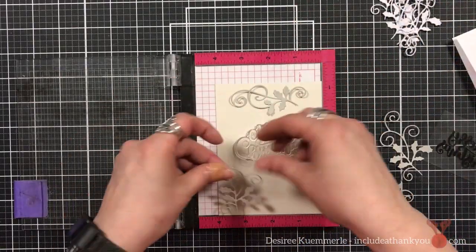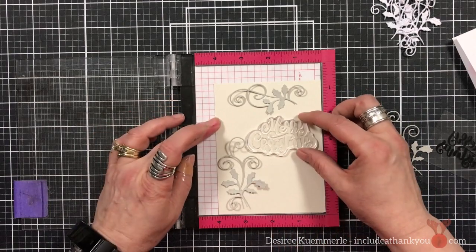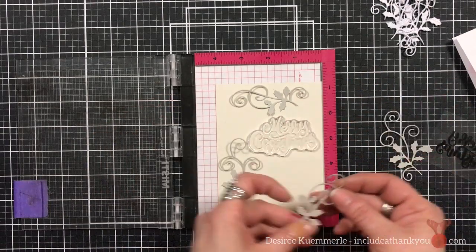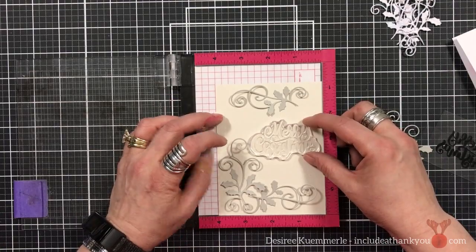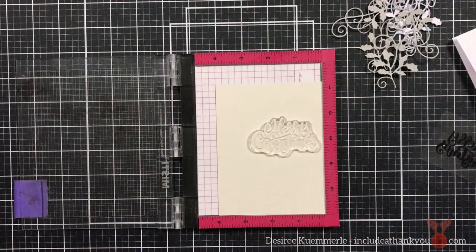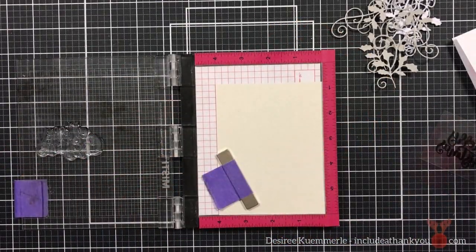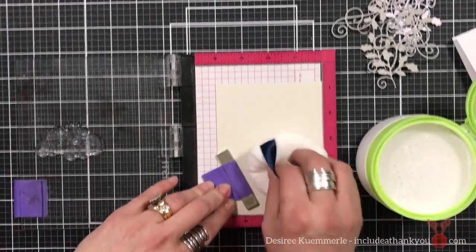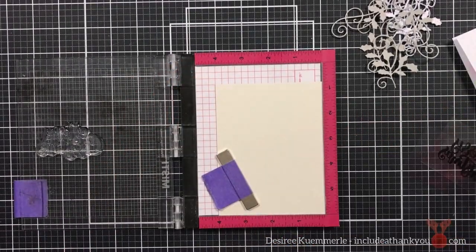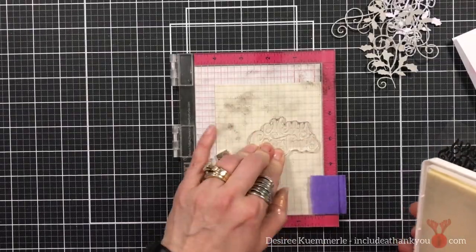I've taken care of the die cutting and I'm going to be using some non-traditional colors here — meaning not the normal red and green, gold and silver, or blue. I'm going to be using grays and iridescent card stocks, some reds and pinks, and very light greens for the poinsettias that are going to be layered.